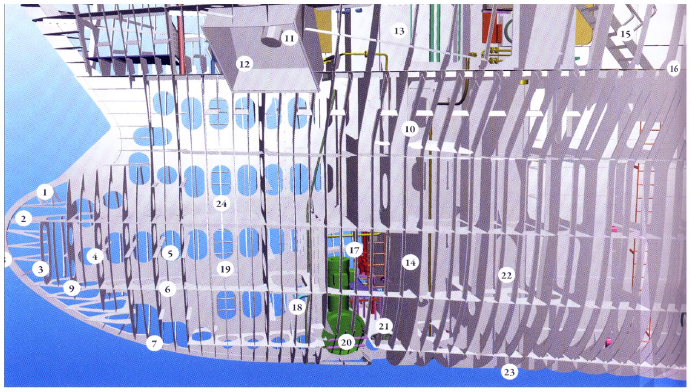Let me take you through more parts of the construction of the bulbous bow. Number one is the bulbous bow. Number two is the breast hook. Number three forms the flooring and number four is the floor stiffeners that strengthen the flooring. Number five is the lightning openings. Number six are the stringers, sometimes called the flats. Number seven is the center keel in the bulbous bow. Number eight is the stem bar. Number nine is the transition from flat plates to shell stringers. Number ten is the shell frame. Number eleven is the hawse pipe for the anchors.